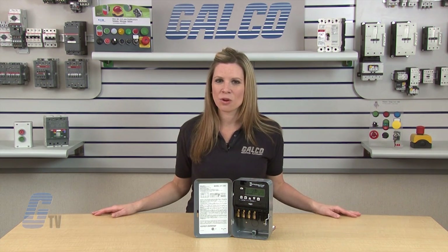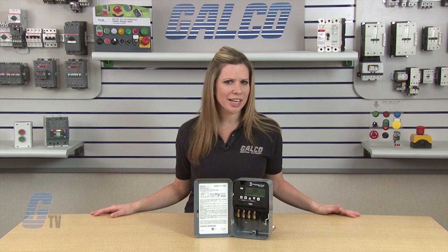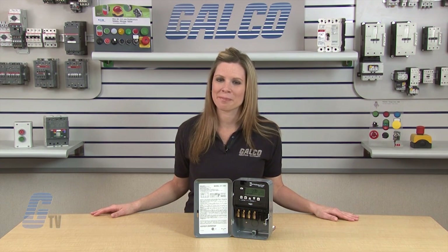Switches are available as single pole single throw or single pole double throw. Two circuit models are available featuring a two-second pulse option for contactor and bell ringing applications.